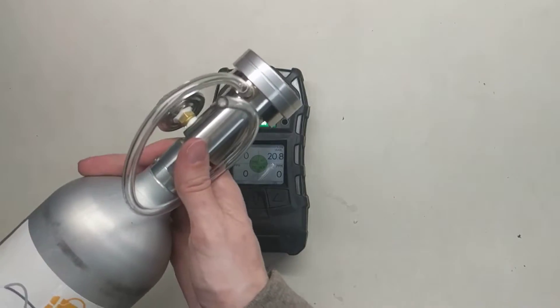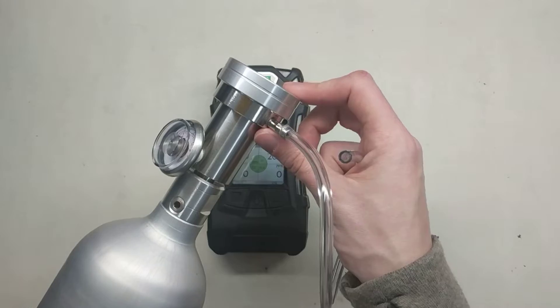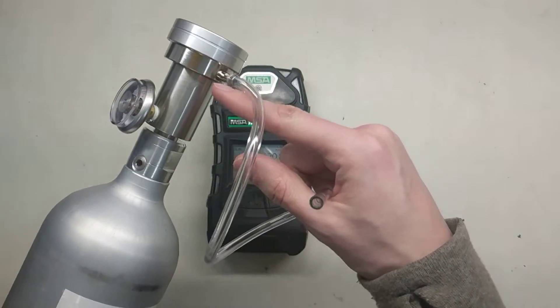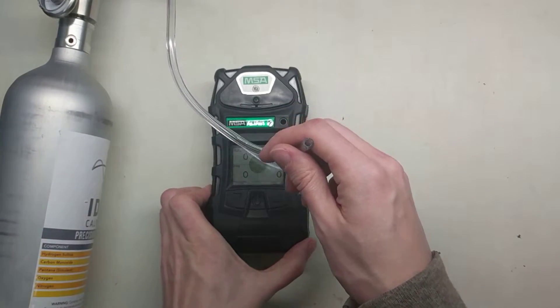We also have a cylinder of calibration gas with a demand flow regulator attached, which is a regulator that when there's vacuum on this end, it opens up the valve to allow the gas to flow — which is what we use for a pump monitor like the Altair 5.